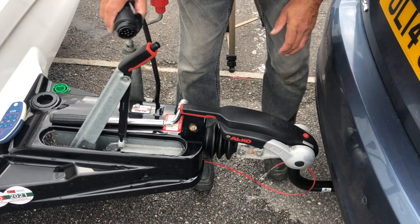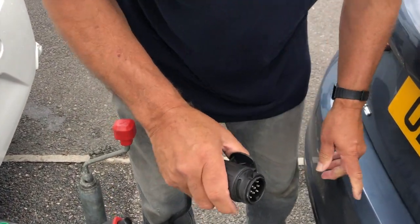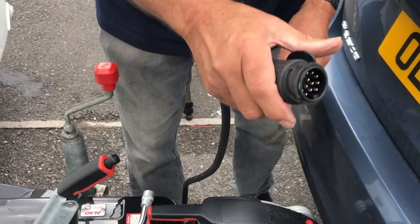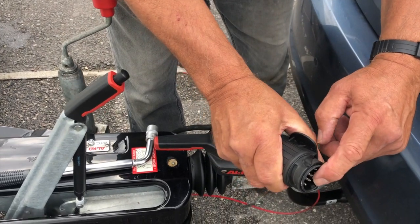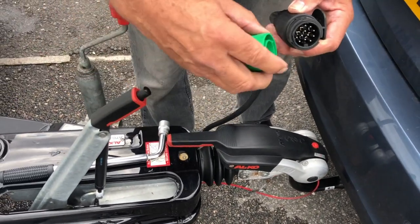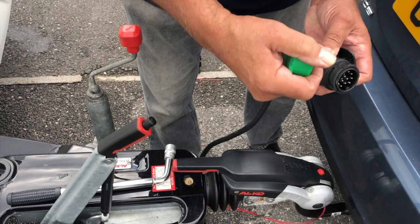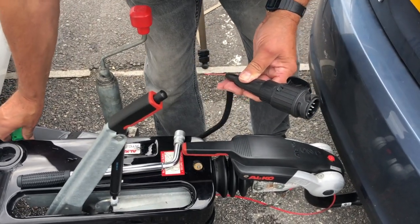Now the 13-pin plug — the end of here does spin and move around. I'm going to put it into the car. I'm right-handed, my thumb is on this plate, and there's a square at the bottom. Now this part can move around, so you may need to readjust it. But normally if the square's at the bottom and your thumb's on here, it's in the right position to put the plug into the socket.